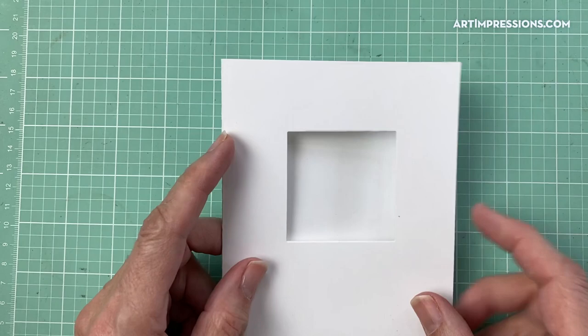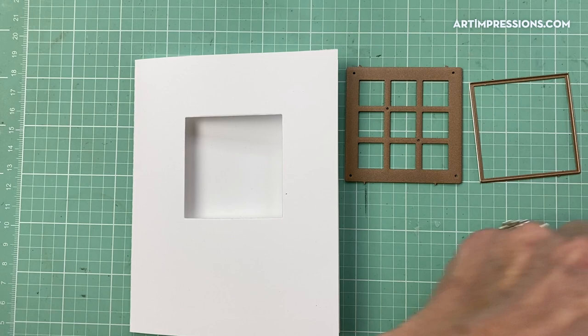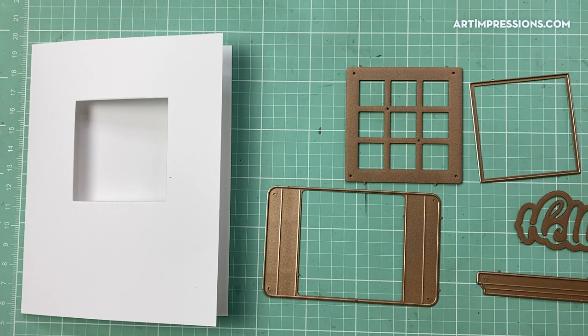Let me show you how this works — it is so easy. First thing I did was cut an A2 card and cut out the center. Now let me show you those dies and how they work. Here are the dies that come in the set: this decorative window, and this one here that cuts out the opening, and the actual shadow box mechanism.